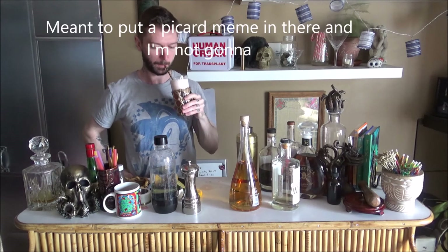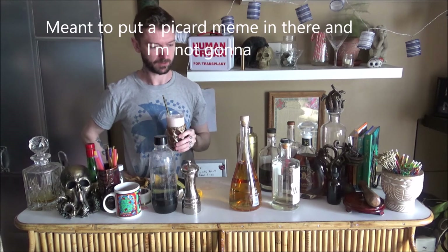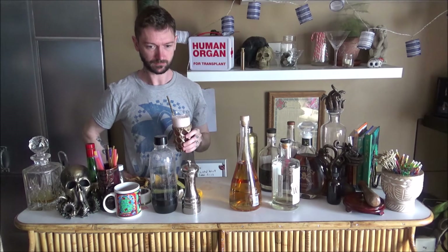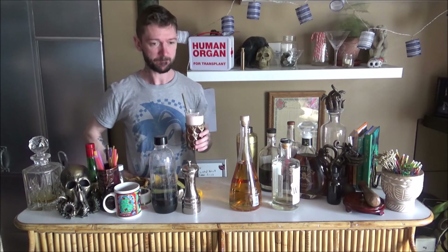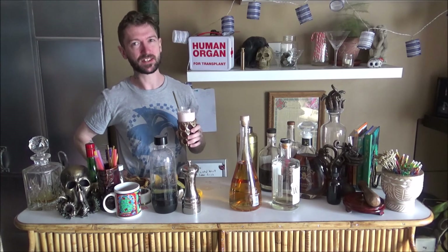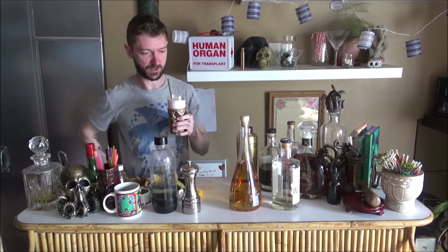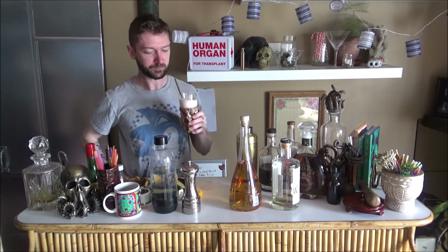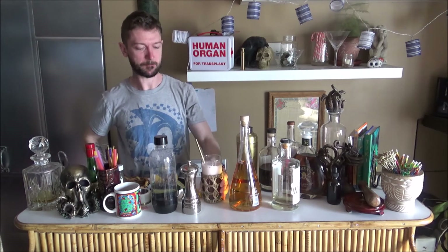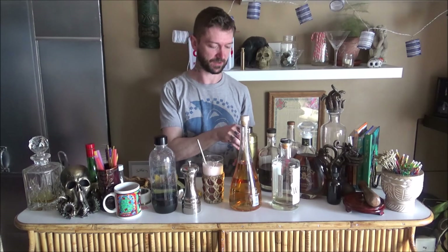The amount of citrus in there is going to make it so... it is. It's really light, it's really refreshing. There's not a lot of substance to it, it's not complicated — especially putting in as much club soda as I did. But it would be a fantastic warm weather drink, that's for sure, just with the amount of citrus alone.